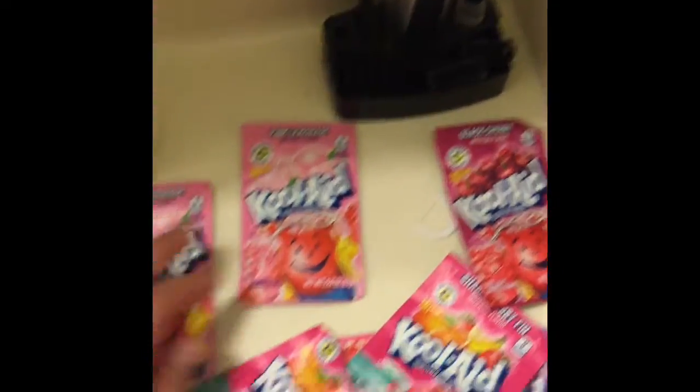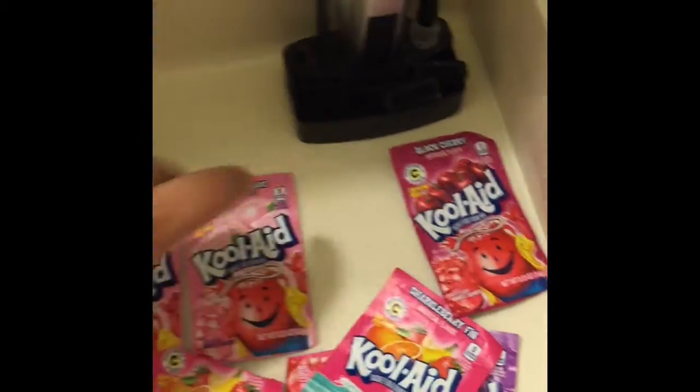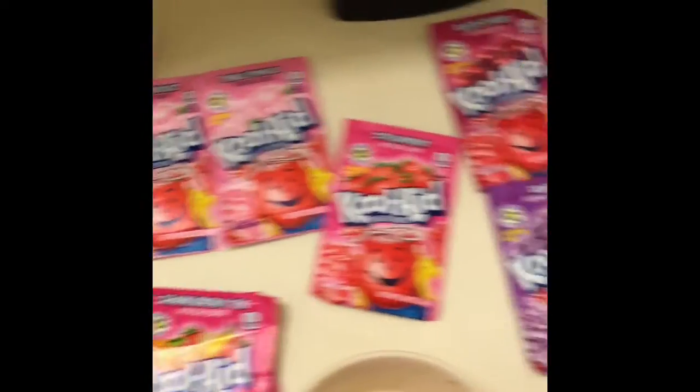This is exactly what my hair looked like. These are my supplies. I took Kool-Aid in the color choices I thought would look good: pink lemonade, black cherry for darkness, some punch — which I figured had pink coloring in it — and a little grape to get a purple color.